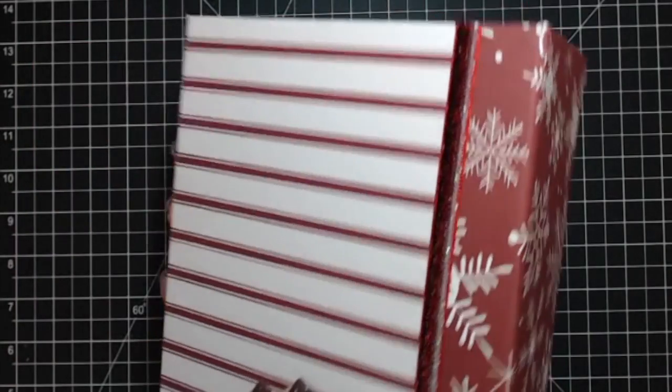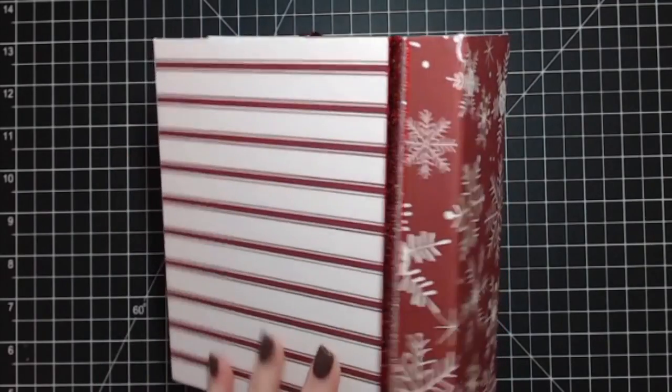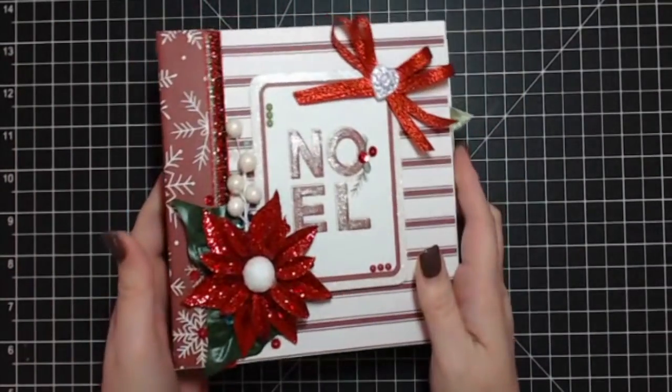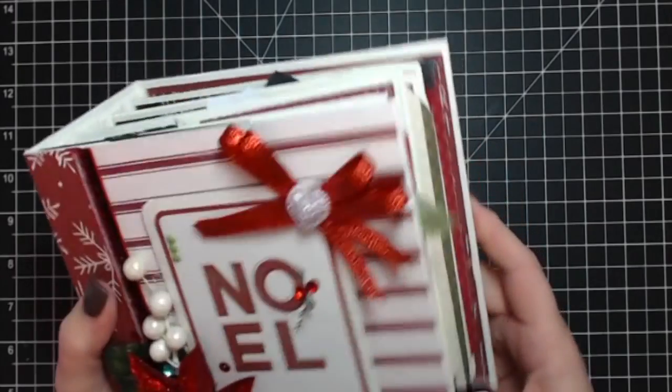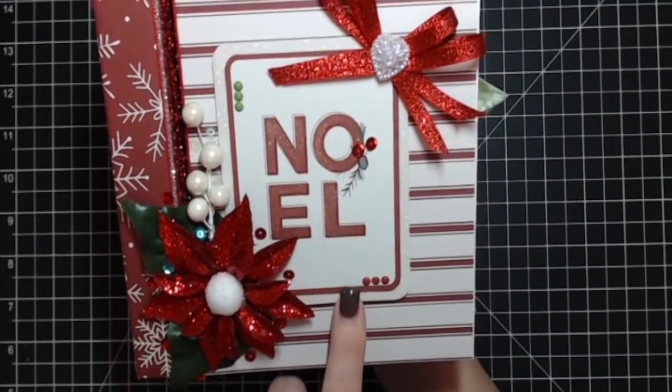Here's the back — I tend to keep backs pretty clean because they take a lot of abuse laying on the table and being moved around, so I don't like to put anything there that's going to get broken or torn.